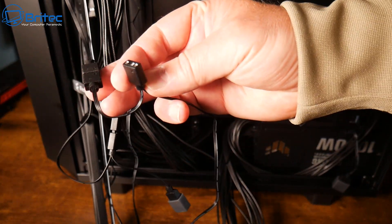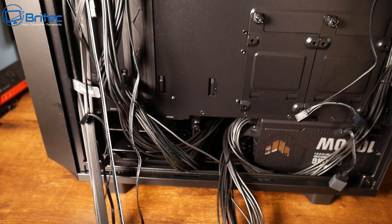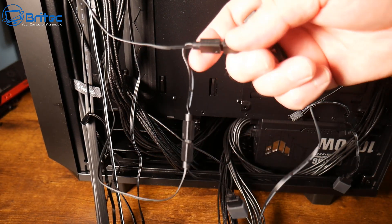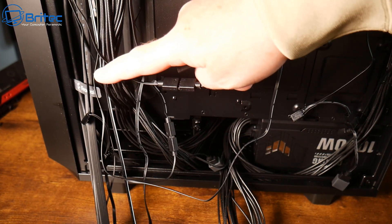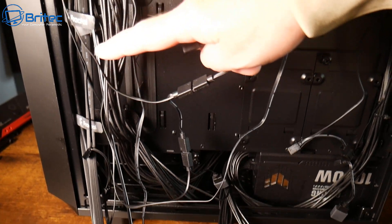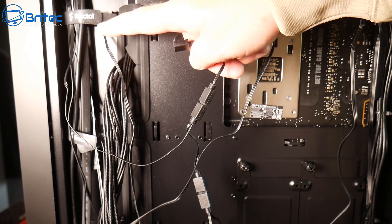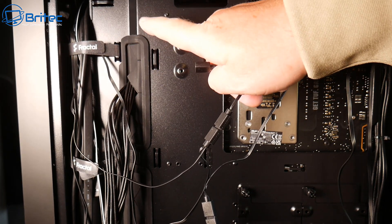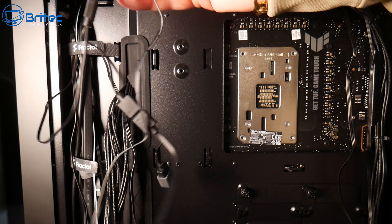RGB is a major problem because if you've got loads of fans there are going to be loads of cables — a power cable and an RGB cable — which means more cable management. Cramming all of this into a really small case can be very difficult, so make sure you've got an adequate size case to make cable management easier.